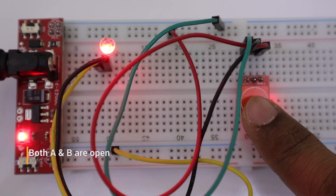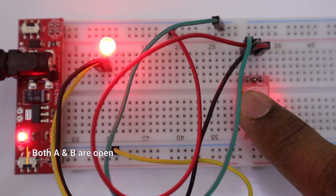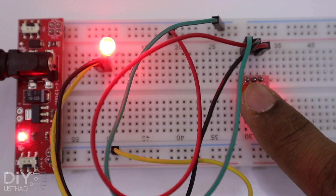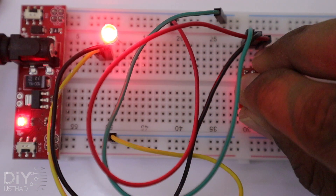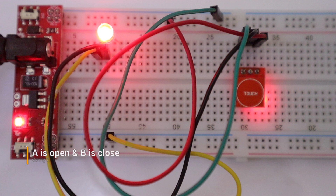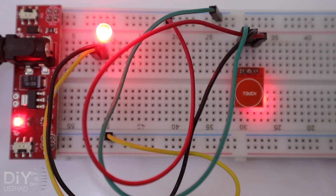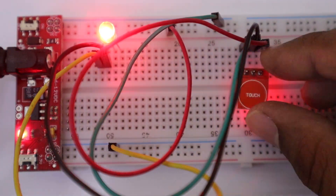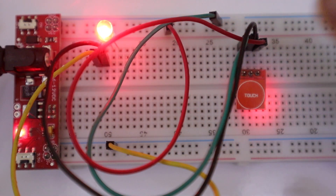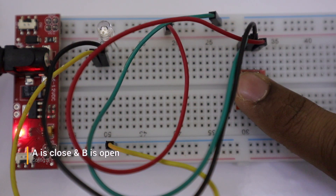This switch is set to configuration 1 — by default the LED will be off, and it turns on when touched and off when released. Now changing to configuration 2: by default the LED will be off, and it turns on when touched and remains on until touched again. Now with the third configuration: by default the LED will be on, and it turns off when touched and remains off until the touch is released.